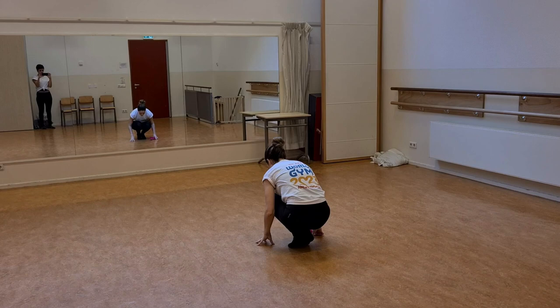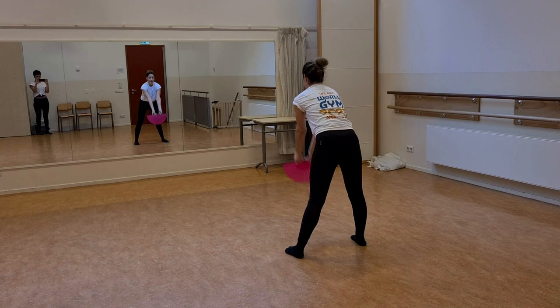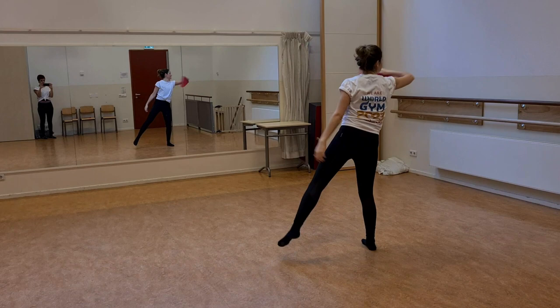Let's do that again. We start down. Five, six, seven, eight — come up. Two, three, four, five, six, seven, eight. One, two, three, four, five, six, seven, eight.